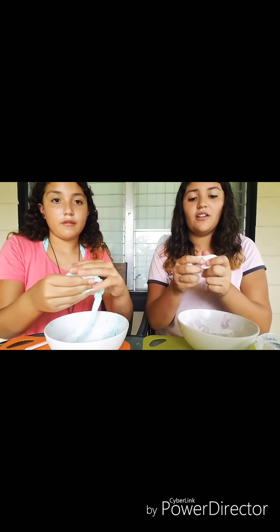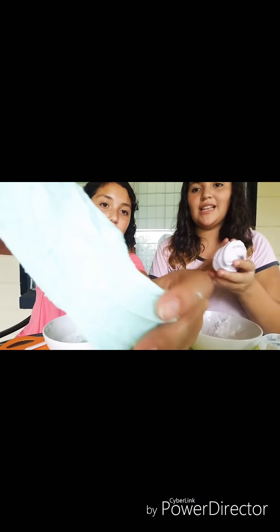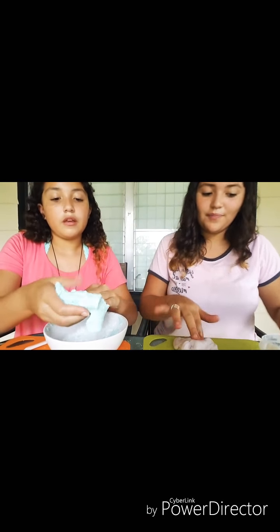These colors are so pretty — I love that color. We were probably supposed to sift, because mine is like all chunky. I love this. So now I think we're going to start playing with it.